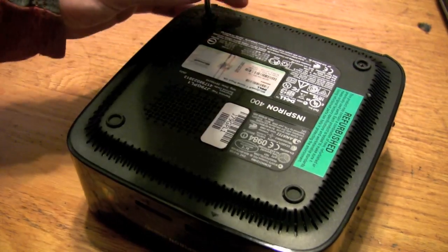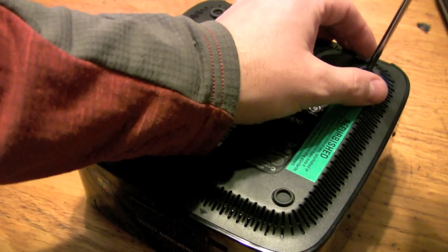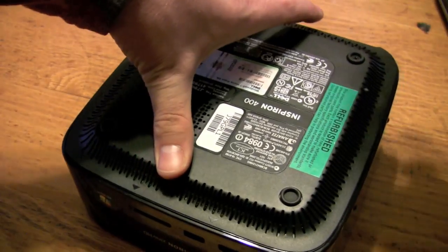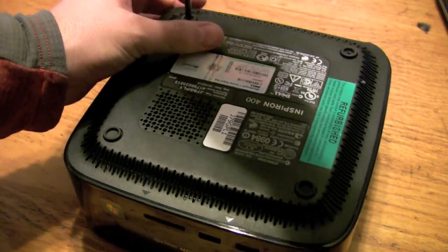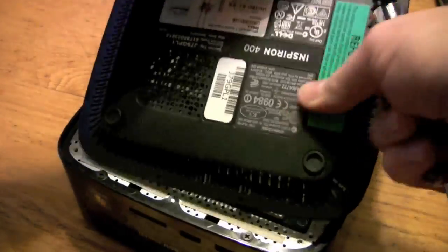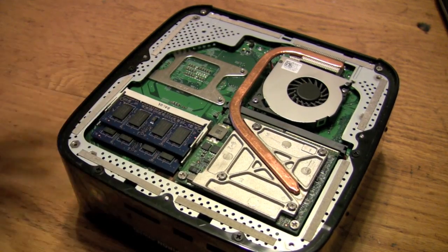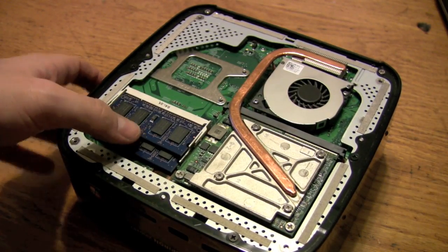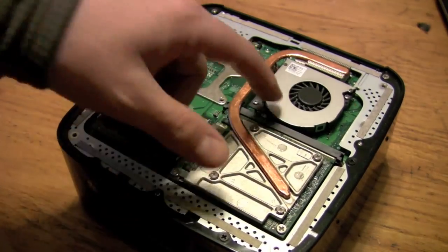First thing — the RAM. If you need to upgrade or replace RAM, that's all on the bottom here. There are just these two screws that, once you unscrew those, the bottom will sort of pop off and give you access to the SODIMM. Small form factors use the laptop RAM form factor. You can see the heat piping and the little fan and whatnot.